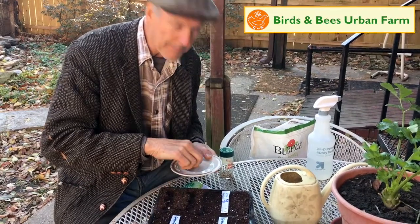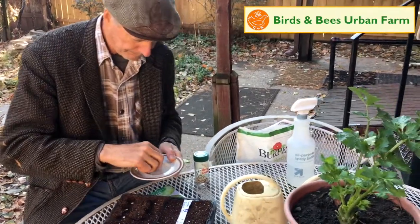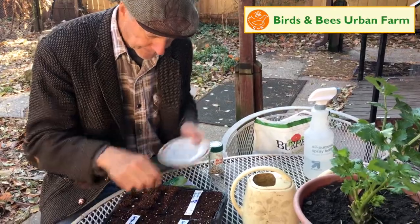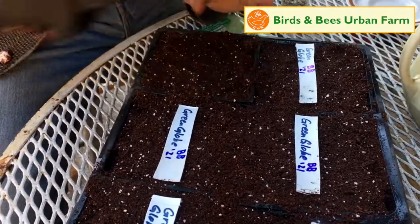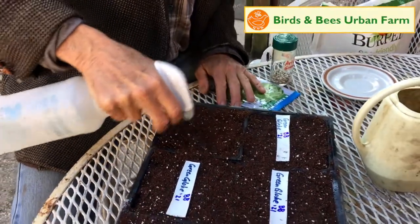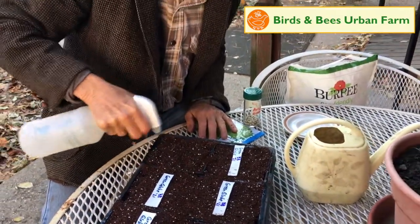Some people like to put two or three. Sometimes we do that if we have a lot of seeds. These are kind of in short supply so we're just putting one per cell. We're going to put a little bit more starting mix over that and then we're going to top it off with a little more moisture, this time with the spray bottle so we don't disturb the seed starter.